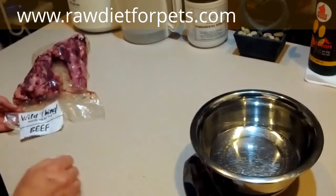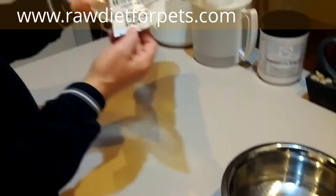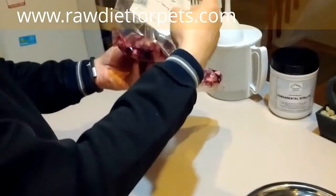I often get requests for variety items. People wonder what other kinds of things they can feed their dogs, and I just recently came across this one. This one is Wild Thing Beef Oxtail. These are raised in the United States, antibiotic and hormone free. Oxtail is a pretty common item actually.